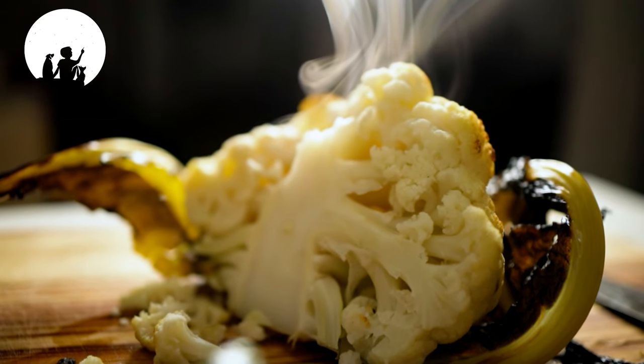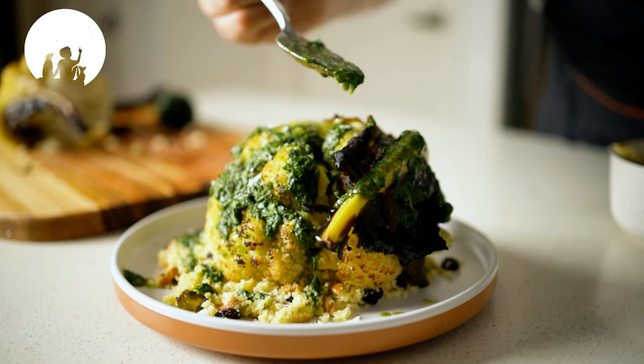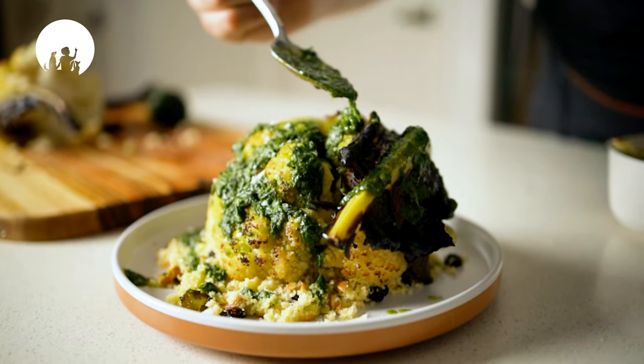What I'm gonna do today is roast this whole cauliflower. I'm gonna serve it with some bulgur wheat, which I absolutely love. And that's gonna be literally a meal that can serve upwards of six people.